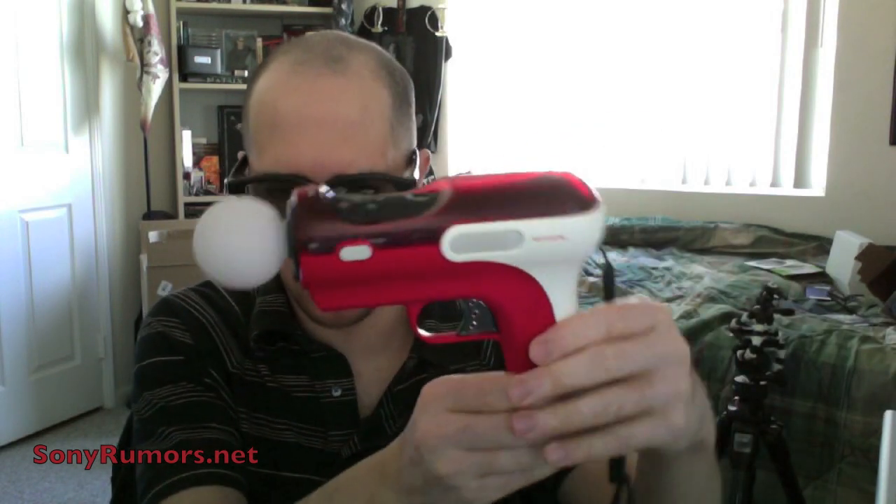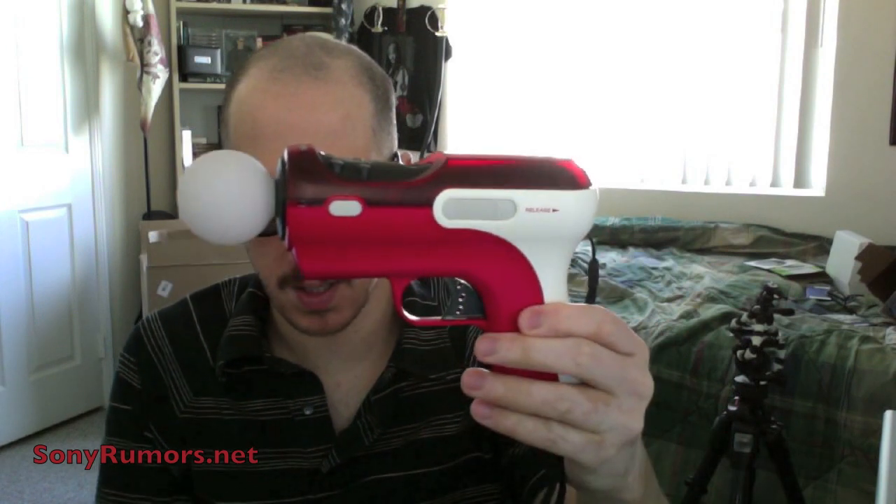One thing I've seen people ask questions about, because they've only seen it in screenshots or in videos, is the PlayStation Move shooting gun attachment kit, which looks like the following with the Move controller inside of it.